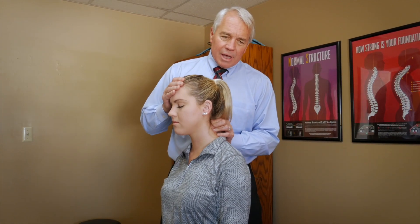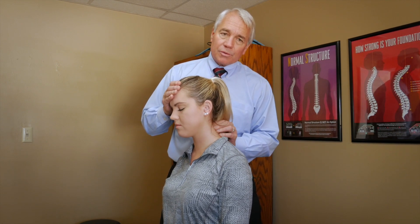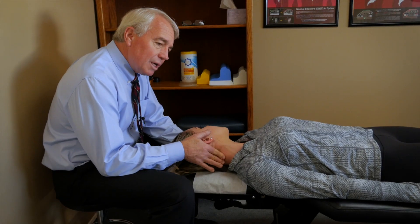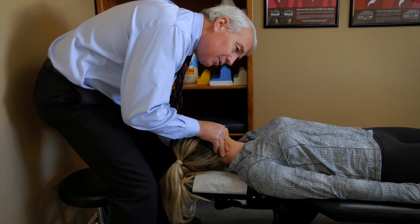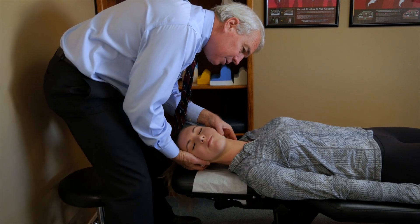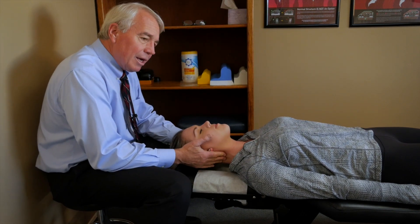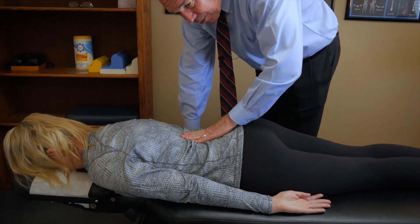She's got some abnormal motion in a couple of segments and we are going to put those back in place. The adjustment is real easy — we just have her relax and get her in place, and it's a real quick motion. We are going to find the segments in her low back which are not moving properly.